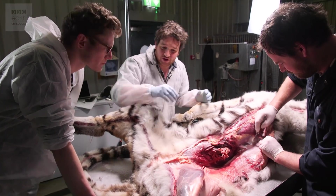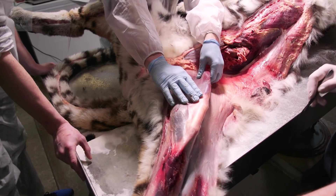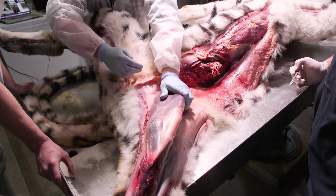They're ambush hunters — they lay in wait, they pounce out, and it's all with this. Look at this muscle; it goes right up here with the knee capsule, right down here, and this is just strong, tough muscle.